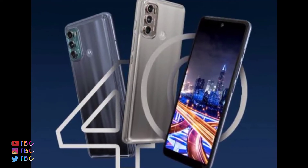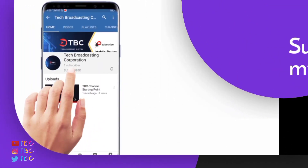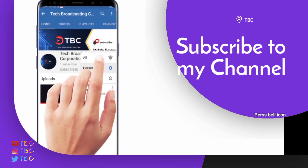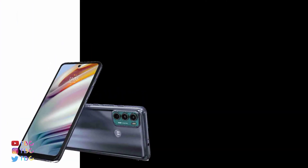If you subscribe to this channel, you can click on the bell icon to get notifications.